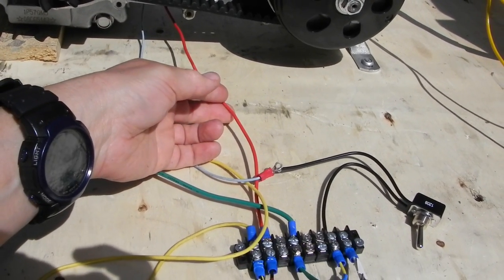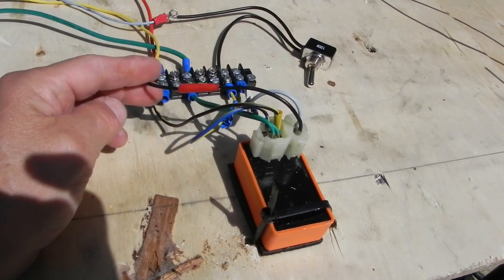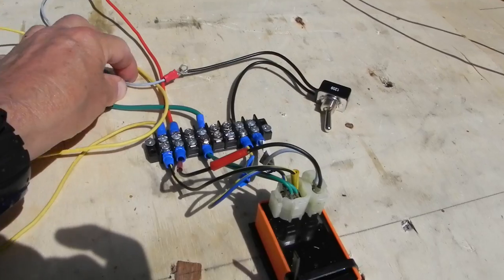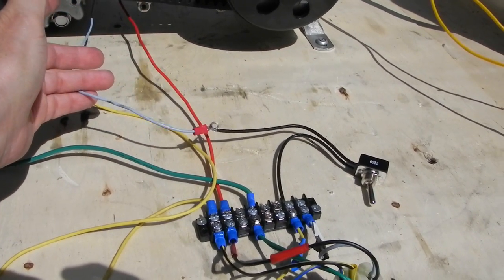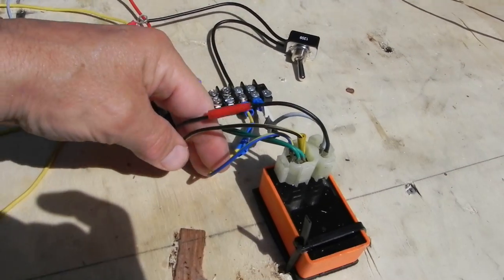Here's your AC feed coming from the stator — the red wire — and that runs to the red-black into the CDI. And then you've got your blue wire, that's the trigger feed, running into the blue wire on the CDI.